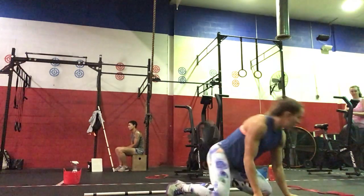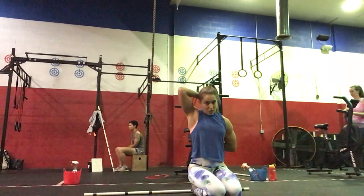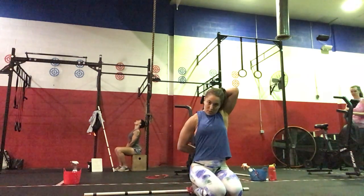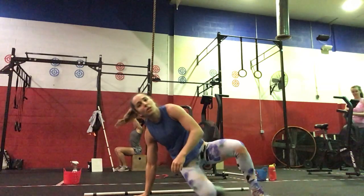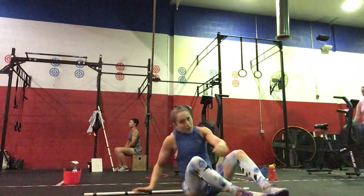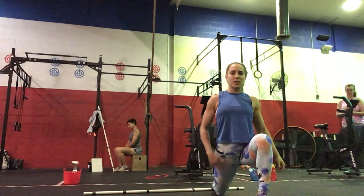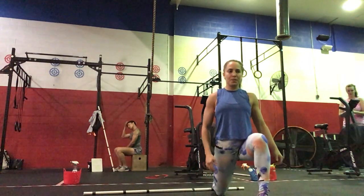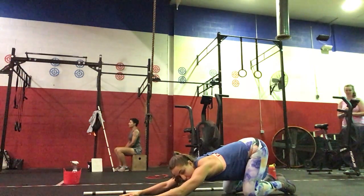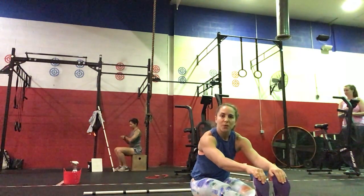For our stretches today, one minute on each: saddle archer — you can use a band, holding your hands together, then the same thing left behind you. Followed by bound angle: feet together, hinge forward, stretching out the low back. Then dragging on each side: chest up, pushing forward, stretching the hip flexor and back quad, right then left. Puppy dog: hips are high, dropping down, feeling the stretch in your shoulders. And lastly, seated forward fold: straight legs reaching for your toes.